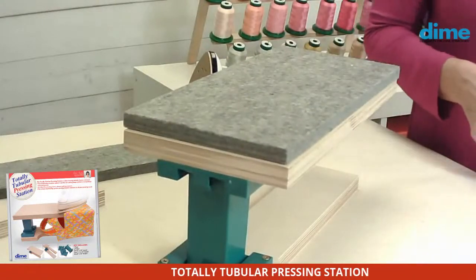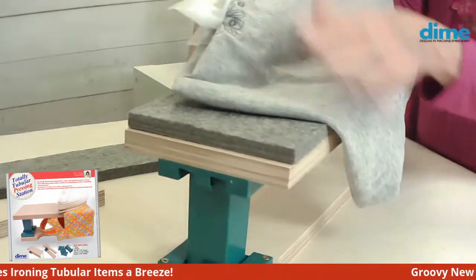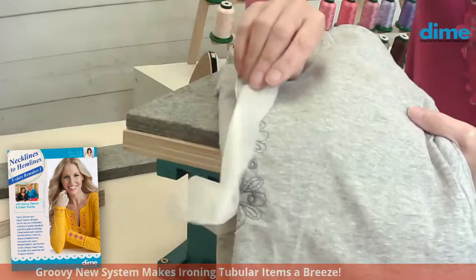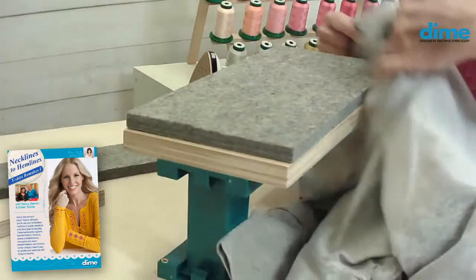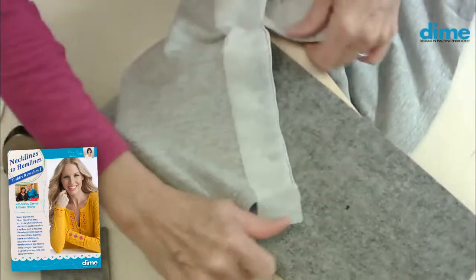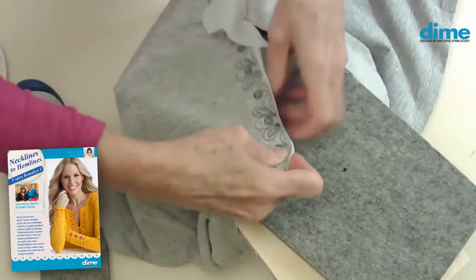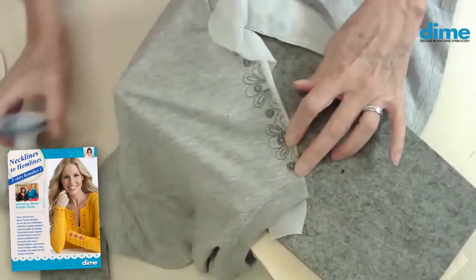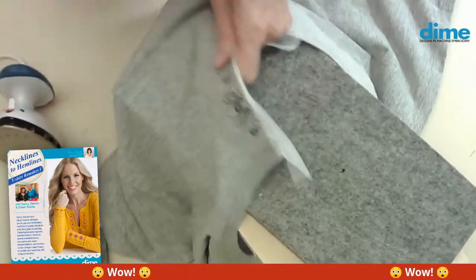We embroider on blanks all the time. Nancy and I also did our designer neckline shirts — that embroidery design is added to a finished t-shirt, and then with the magic of interfacing, we finished that edge. I always struggled with doing that on a traditional ironing board; even the sleeve board didn't give me a hard enough surface to push that interfacing to the inside and really get a nice crisp edge so that the interfacing was never visible. Then I would just press and work my way all the way down to the center point. But that's another whole lesson for another day.